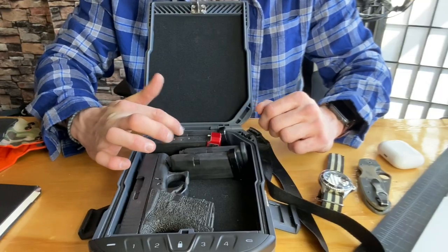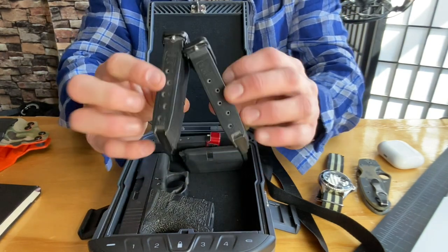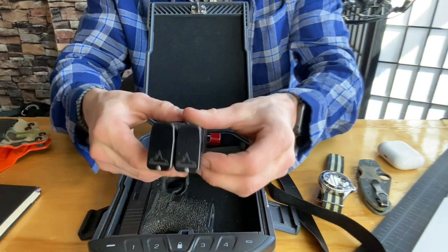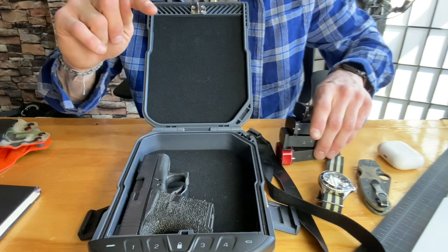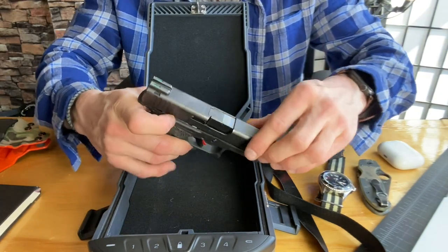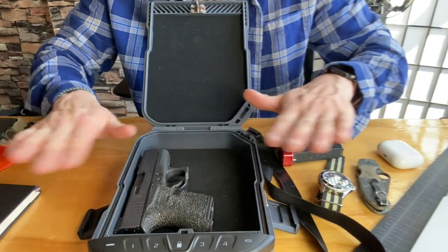Important: the magazines cannot be loaded in that box — everything has to be unloaded. The gun has to be unloaded, the magazines have to be unloaded. I took four magazines with me: two Tarantactical plus-one mags and two stock factory Glock mags. The black Glock 43 mags are six-rounders and with the plus-one extension give you seven; one in the chamber gives you eight. Then there's the stock factory Glock mag and the plus-two Tarantactical mag. And the Glock 43, which must be unloaded.